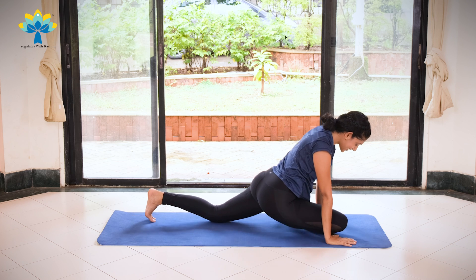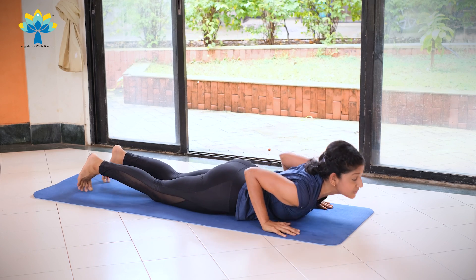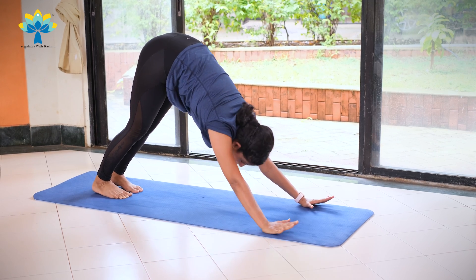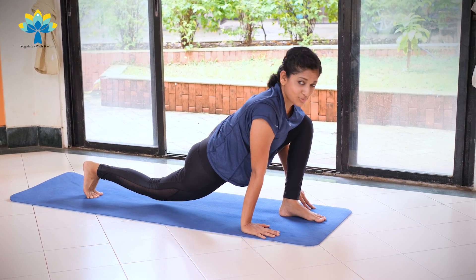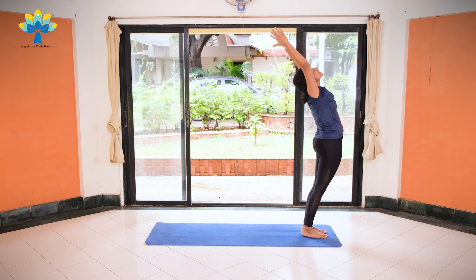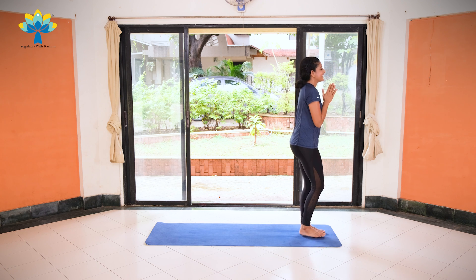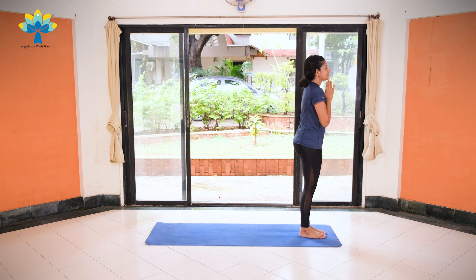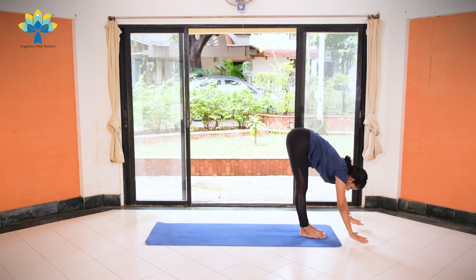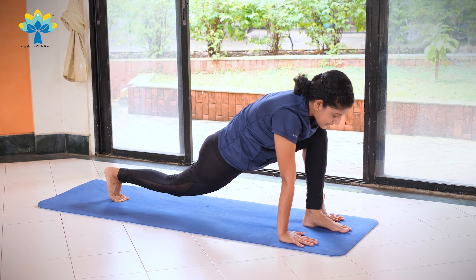Raise both your palms back on your mat and take your right leg back, come into a plank position. Exhale, knees down, chest down, chin down. Inhale, coming up into Cobra. Exhale, push back into downward dog. Stretch. Inhale, left leg forward in between both your palms. Exhale, right leg forward. Inhale, hands up, stretch to the back. Exhale, join your palms together. Moving on to round nine. Exhale, palms together. Breathe. Inhale, hands up, stretch to the back. Exhale, lengthen your spine, slowly bend forward and bend down. As you inhale, take your right leg back, keep your right knee off your mat.